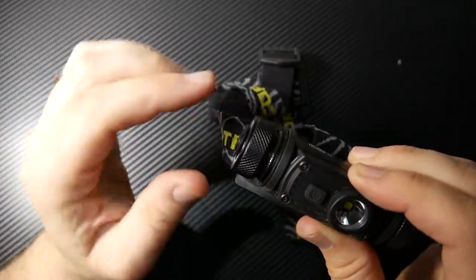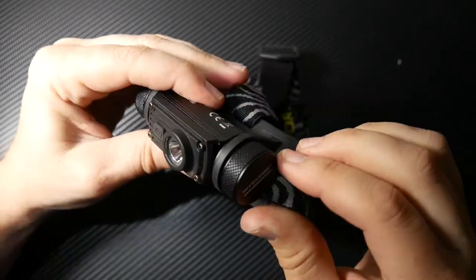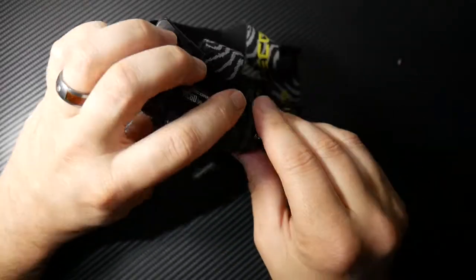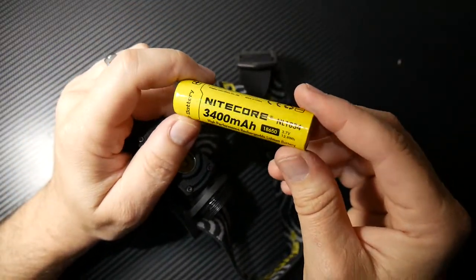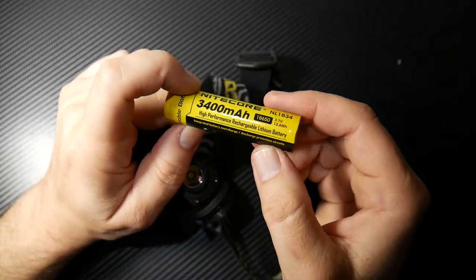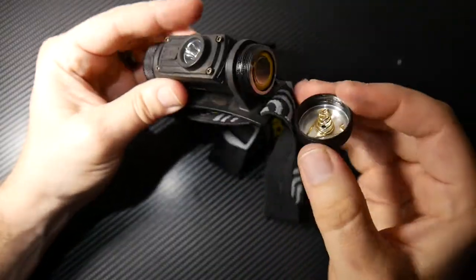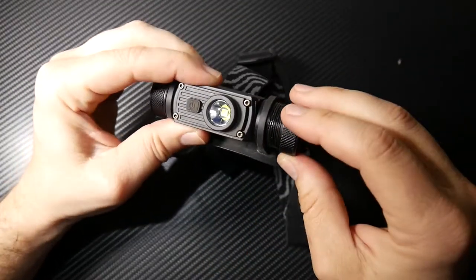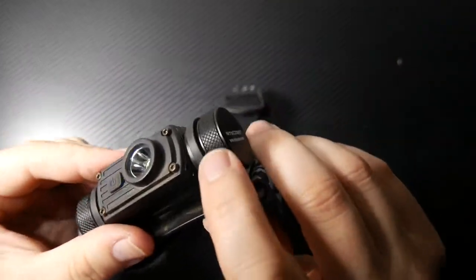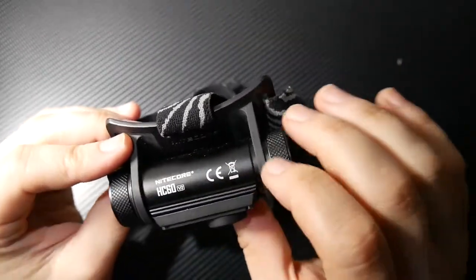There's a nice gasket around the threads here that's already lubricated. Screw that back together, nice and tight. The other side is where your battery is — a 3400 milliamp hour NICOR branded 18650 battery. That goes in positive towards the charging port. Nice little spring. Also lubricated threads and the O-ring there to keep all the water out. It does have nice little knurling around the caps, which I really like. The body is super nice. It has nice little heat sinks along the top and on the bottom.